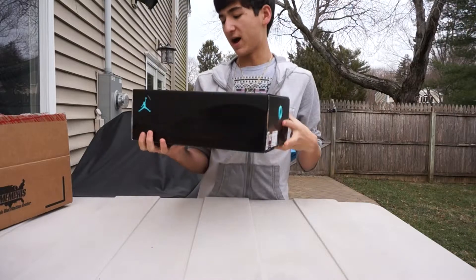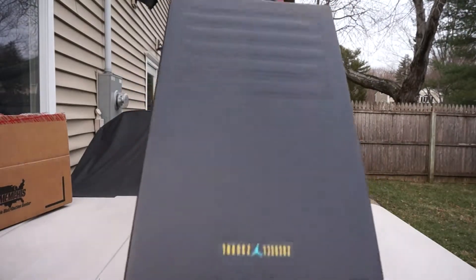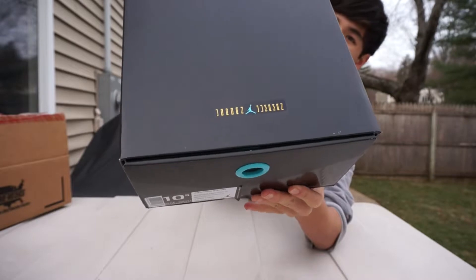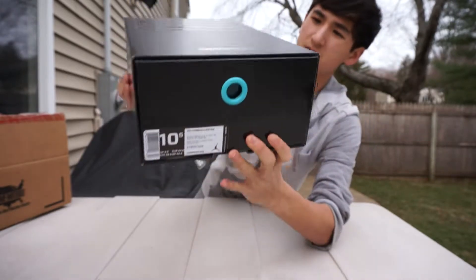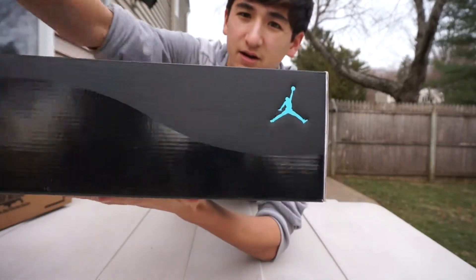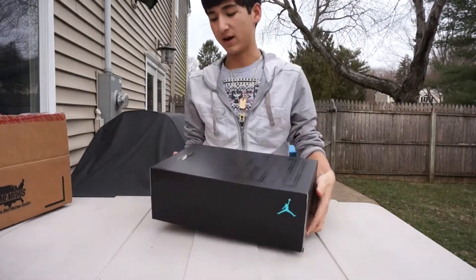Here's just the box. Basically a blacked-out Jordan 11 box with your shiny embossed 23. Your Jordan Jumpman logo with that varsity maize and gamma blue Jumpman. On the side of the box you have your gamma blue Jumpman with that patent leather-looking wave, and nothing really on the bottom.